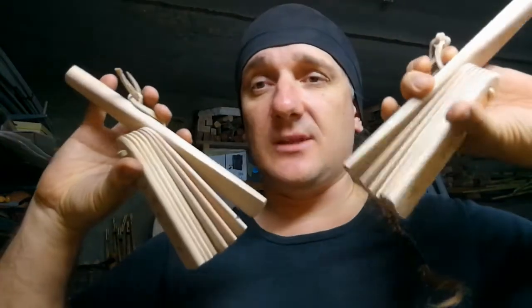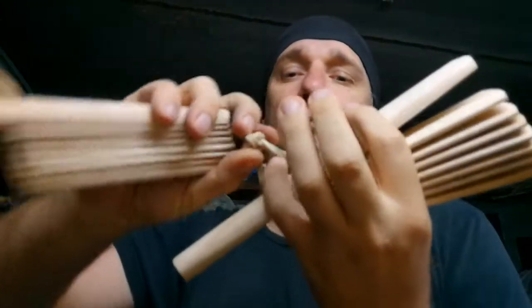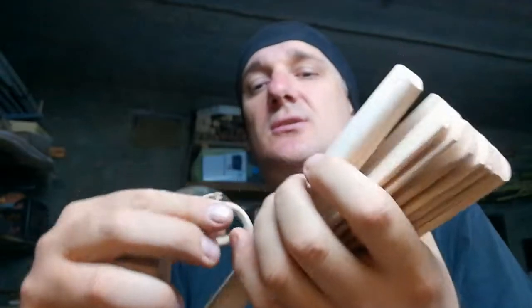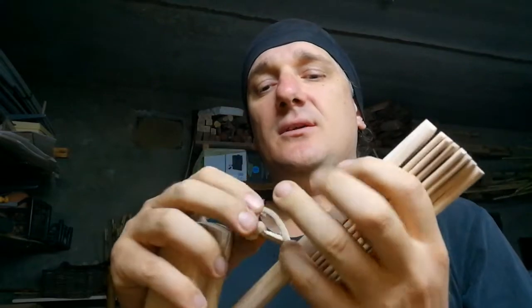It consists of two clippers, one for each hand. I would like to show you how to hold it. This is the loop under the basement of every Pachic, and you have to put your little finger or maybe ring finger into the loop. Choose your comfortable finger this way.